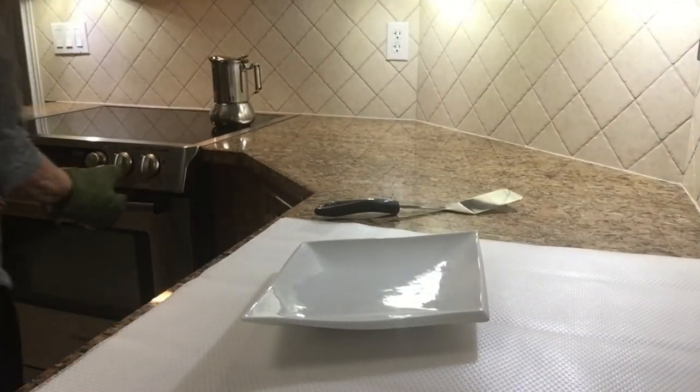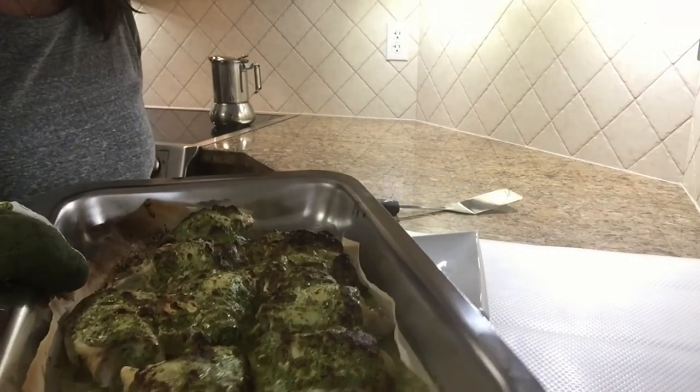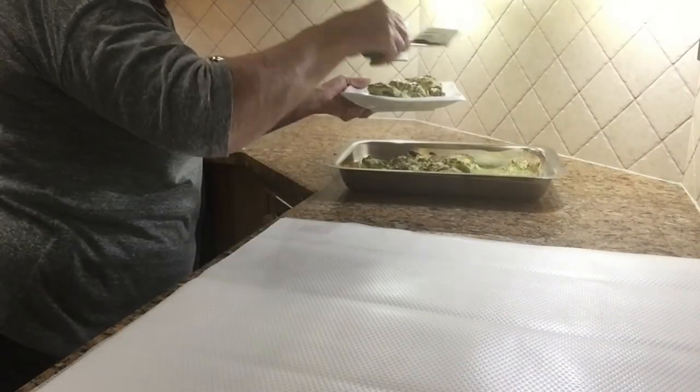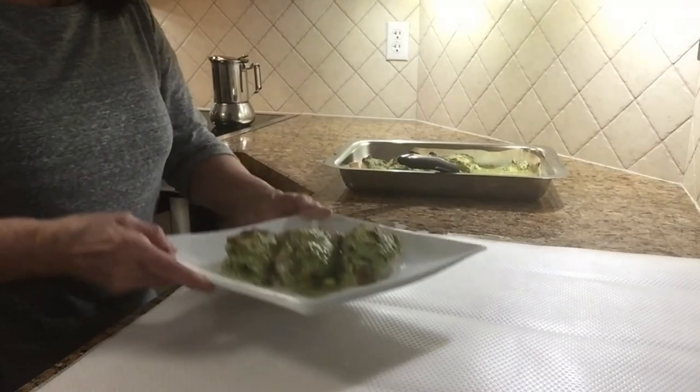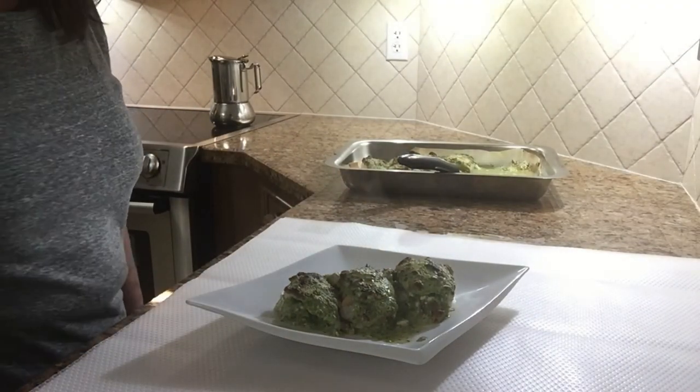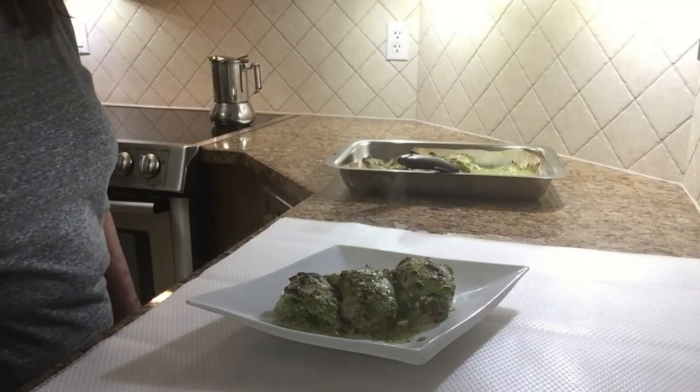I'm just gonna get the chicken out of the oven. Looks beautiful — so hot, looks delicious, yummy! I hope you enjoyed today's video. Please subscribe. Until next time, ciao for now, bye.